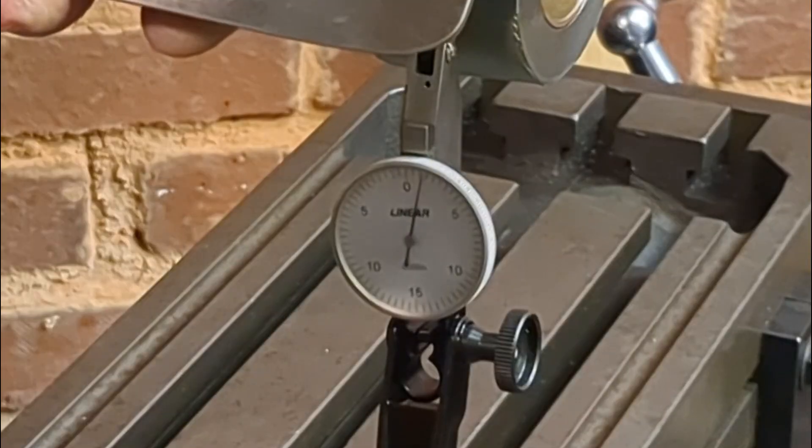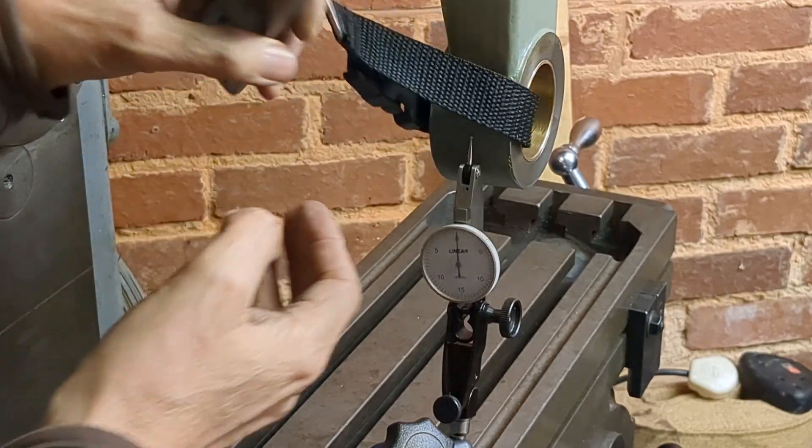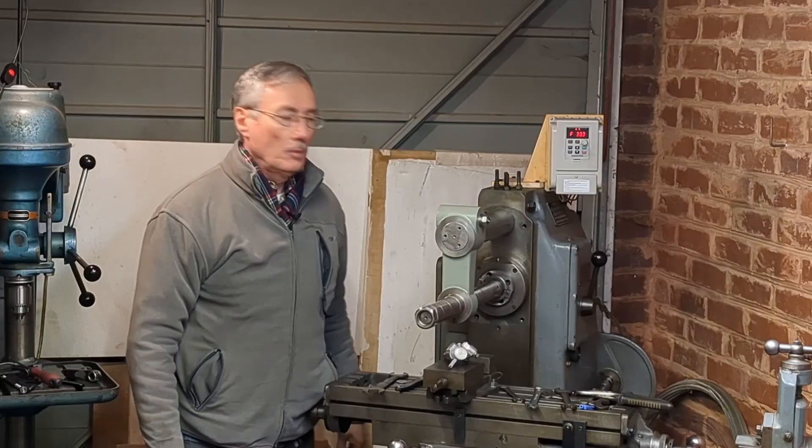So we'll check that. That's 22 pounds of force now. It was perhaps difficult to see, but the DTI was registering just over one thou — which matches the calculation very well.